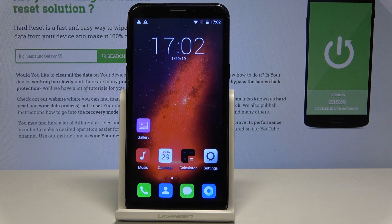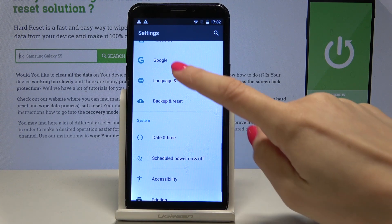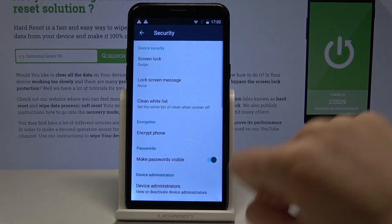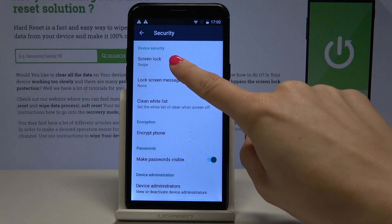Here I have a fake Oppo and let me show you how to add a lock screen on this device. From your home screen, select Settings, then find and pick Security, and now tap on the first icon which is Screen Lock.